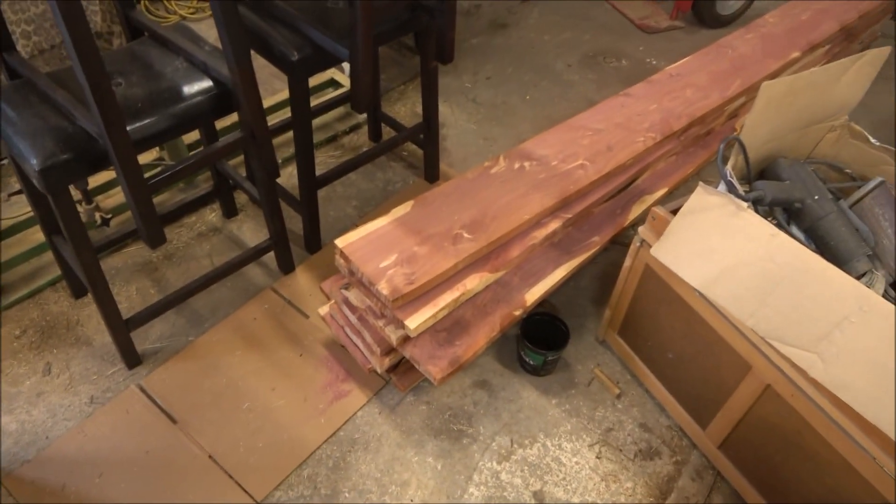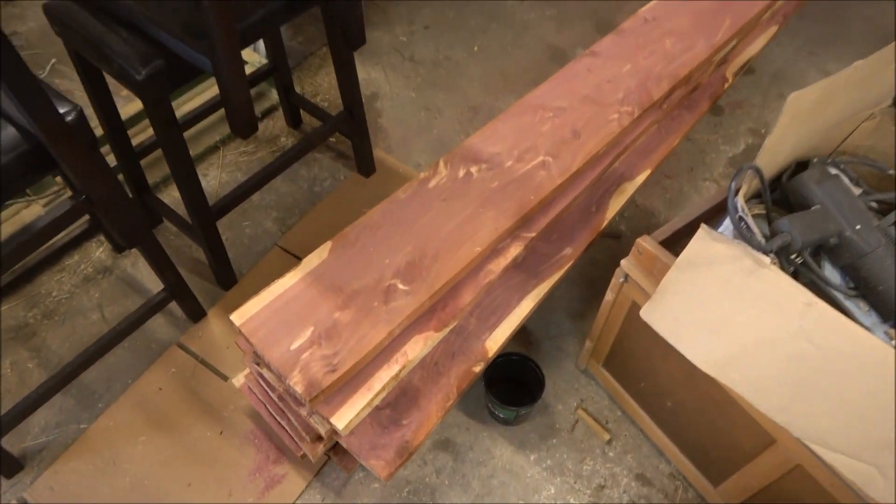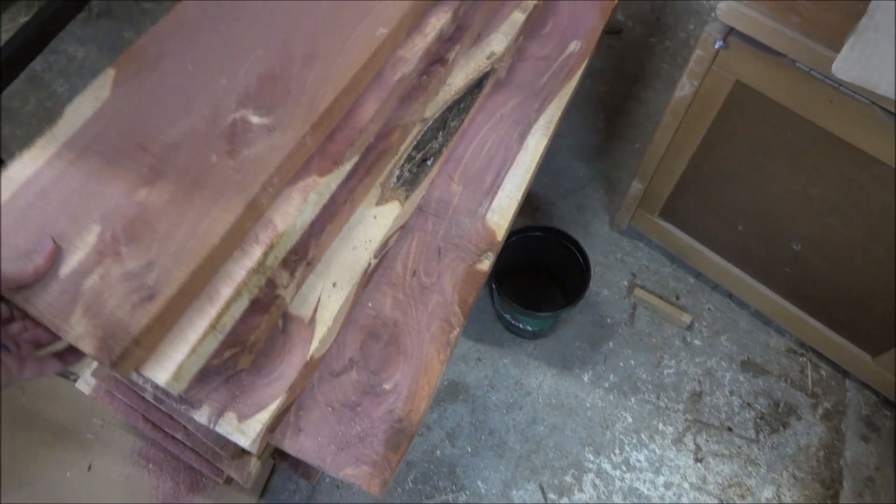Welcome to Smoky CNC Woodworks, I'm Brian. Today, before I tell you what we're going to do, I got to show you something cool. I just went to a local mill and next week hopefully I'm going to be cutting that — that is a pile of red cedar which is native to Oklahoma.